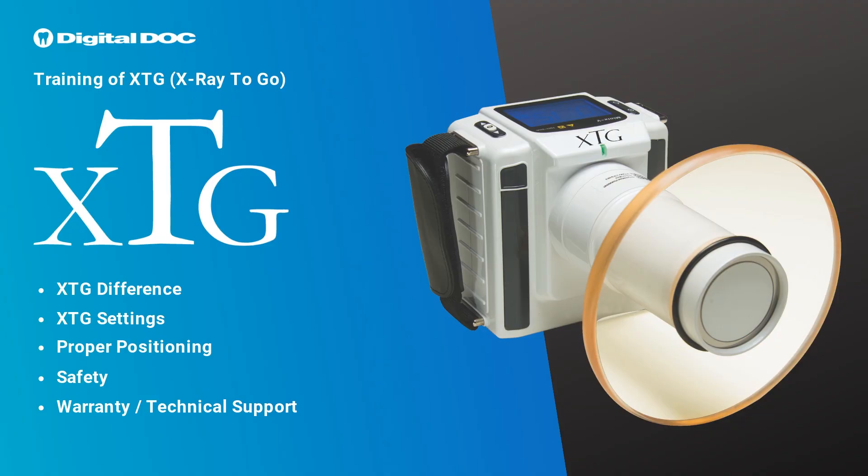This video will include the following: the XTG difference, XTG settings, proper positioning, safety, and warranty and technical support.